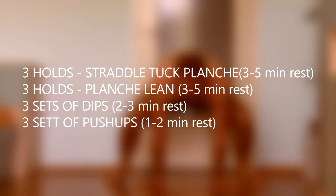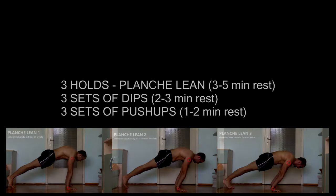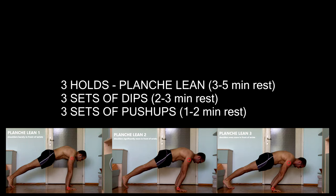So this is what my routine would look like: three holds of planche lean, three sets of dips, and three sets of push-ups. In the beginning I would only do three sets of straight arm pushing exercises. Later I'll explain how to increase to six sets, but I'm starting with three. My goal with the routine would not only be to increase seconds on the planche lean, but also to increase the amount of lean.